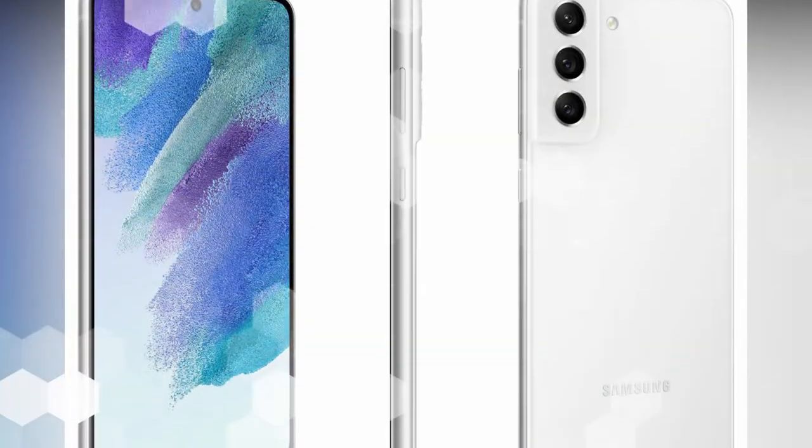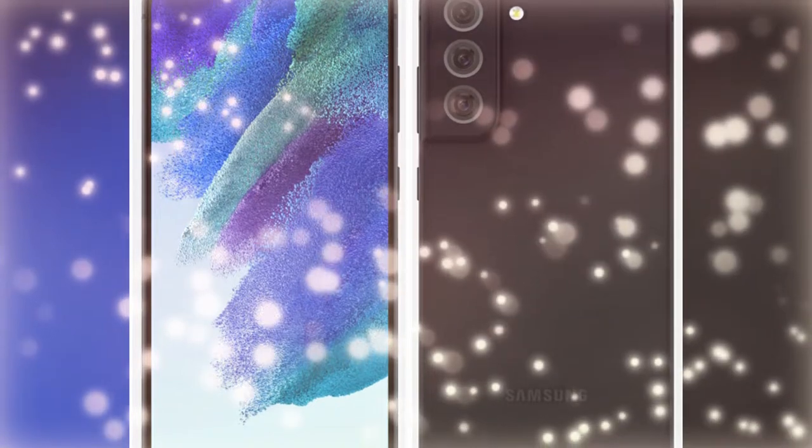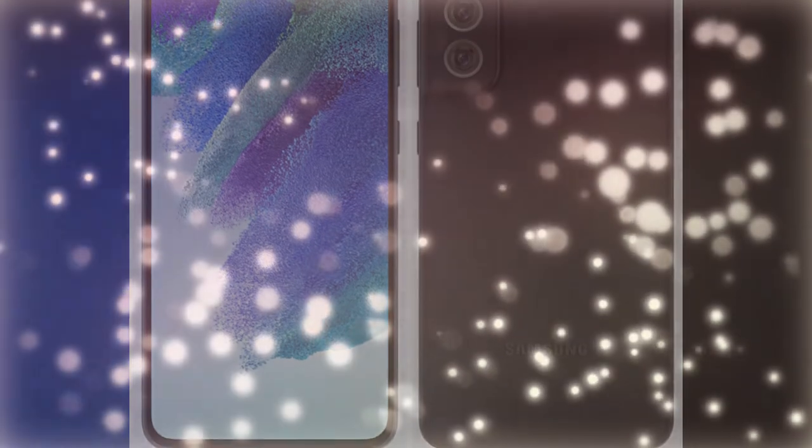It also supports 15 watts of wireless fast charging and reverse wireless fast charging. The Galaxy S21 Fan Edition also features IP68 dust and water resistance and is a 5G-supported smartphone.